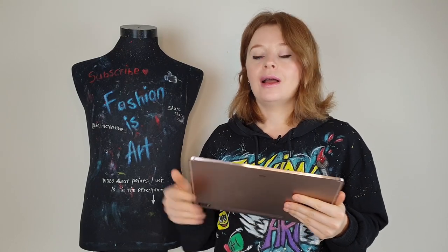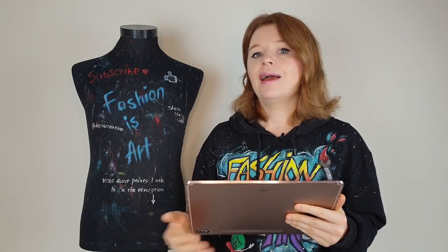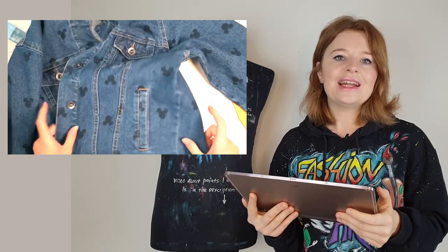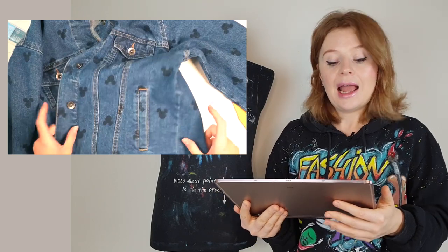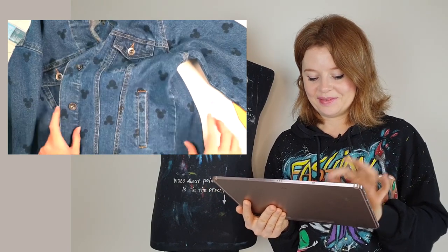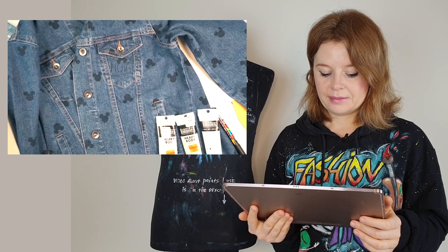Five months ago she released a video where she paints her denim jacket. I cut her video into pieces - the parts where she made mistakes and parts we need to discuss. Here she shows her denim jacket which she will customize. It's a very interesting denim jacket and Chloe is a Disney fan who wants to create a Disney-inspired design on it.